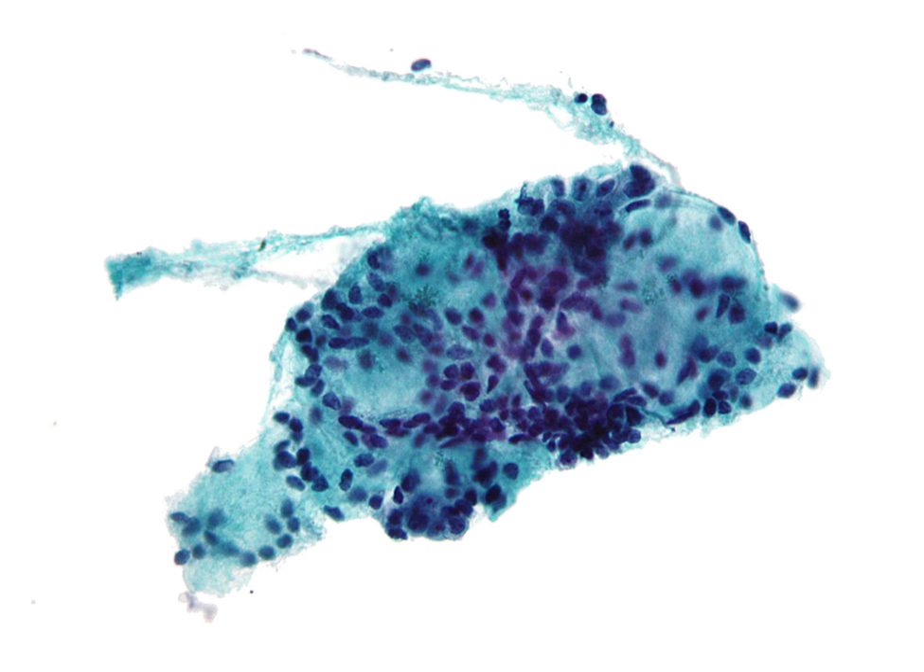Fine needle aspiration biopsies are very safe minor surgical procedures. Often, a major surgical biopsy can be avoided by performing a needle aspiration biopsy instead, eliminating the need for hospitalization. In 1981, the first fine needle aspiration biopsy in the United States was done at Maimonides Medical Center. Today, this procedure is widely used in the diagnosis of cancer and inflammatory conditions.